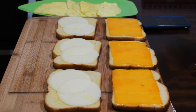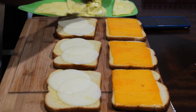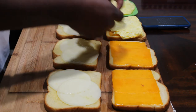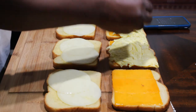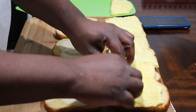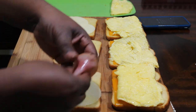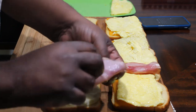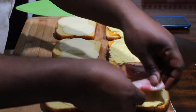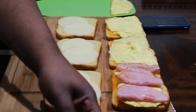Let's go ahead and start forming this up. Take your eggs and put those on the bread just like that. Then get your ham and layer that on.